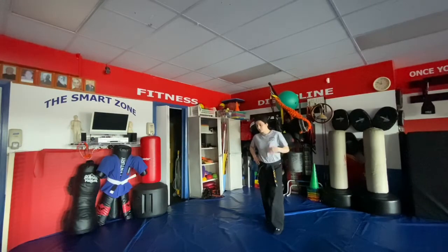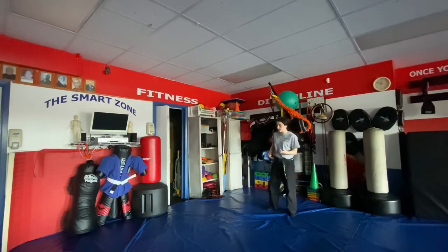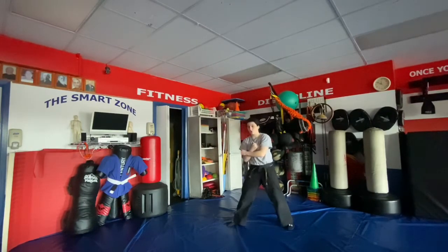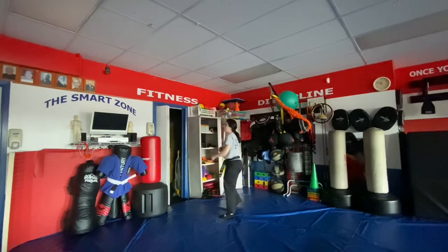Chopping the log is for a right wheel kick. We step up with the right, catch it — left hand down, right hand up — turn them over, crescent kick with the left, double punch.